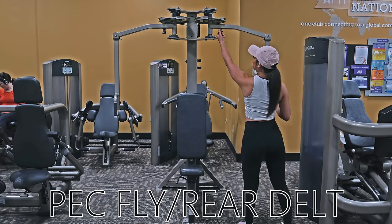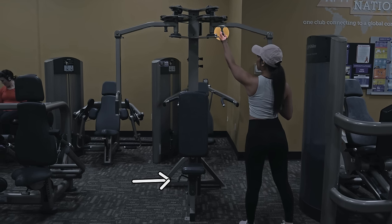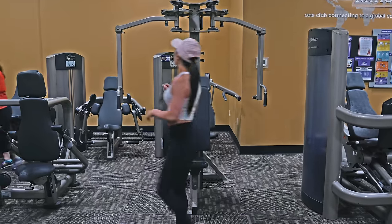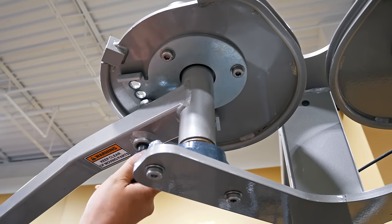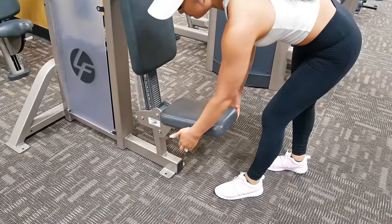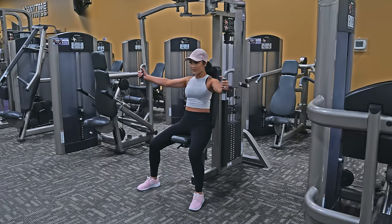This is the pec fly and rear delt machine. There are two places to adjust: on the top and the seat. The levers on the top will adjust the location of the handles. To adjust these, pull the levers down, move the handles to where you need them, and release the lever to set the handle into place. To adjust the height of the seat, simply pull the lever on the right-hand side of the seat up and pull the seat up or down. Release the lever to set the seat into place. Then select your desired weight and you can proceed to the exercise.